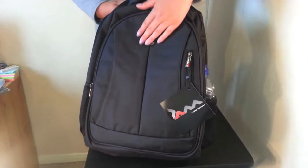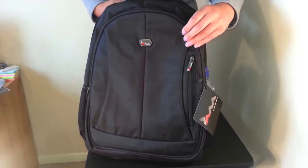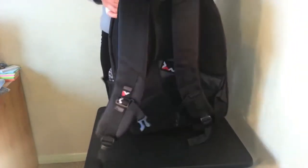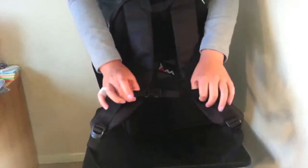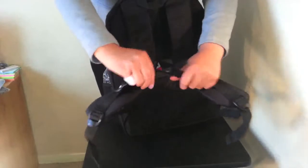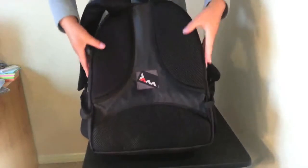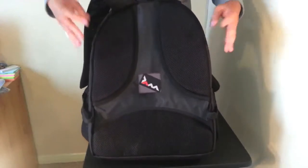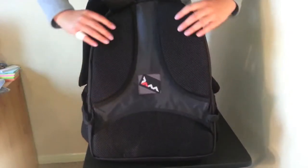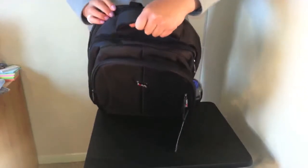The fabric this bag is made of is very durable, hard-wearing — it's the Jacquard fabric. Starting with the back of the bag, it features adjustable shoulder straps that are padded for your comfort, and the back of the bag features targeted areas that are nicely padded, which is vital if you're carrying around laptops. We also have a top carry handle here which is comfortable to hold the bag with.